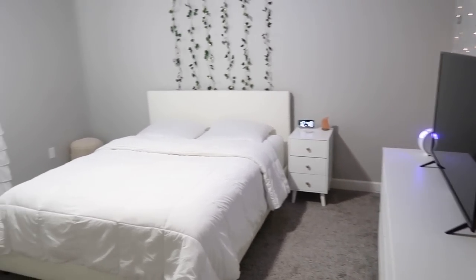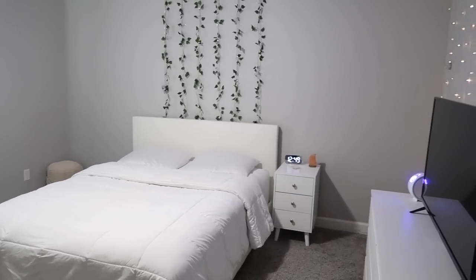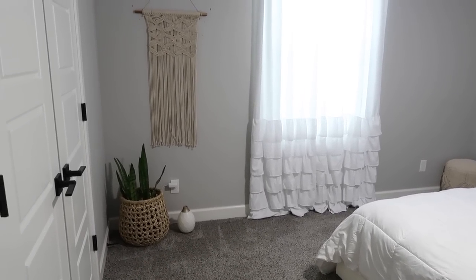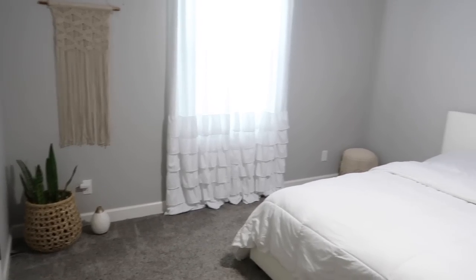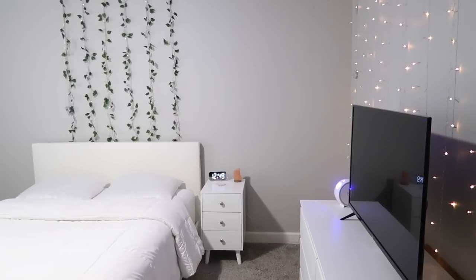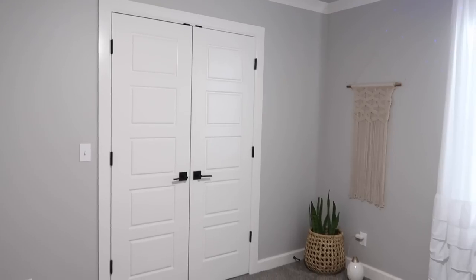I don't bring you guys in here very often so you're going to see some changes. Savannah got the itch to switch — let's see if you can tell everything that's changed. The main area: she got rid of her desk, she just never used it. She does homeschool on the sofa or in bed or at the kitchen island. She wanted to clear out stuff she wasn't using, so she created this space instead. She also took down her swing and removed some lights that plugged in and went around — it just looks so nice, clean, crisp, and calming.